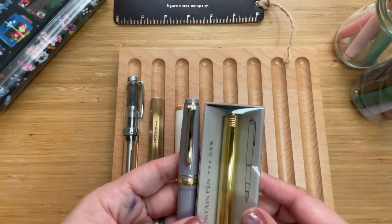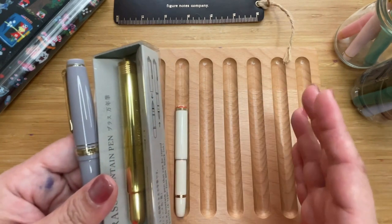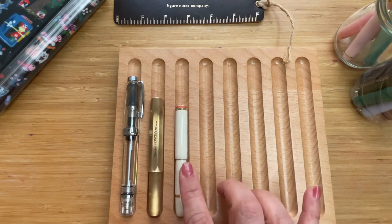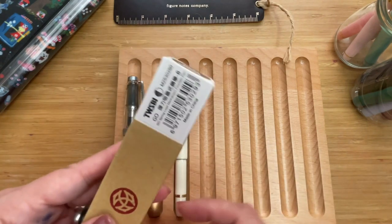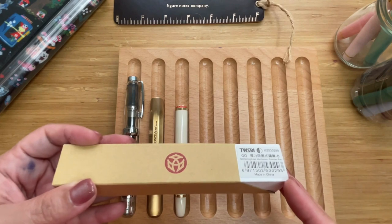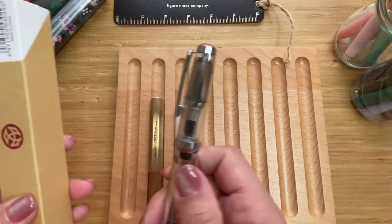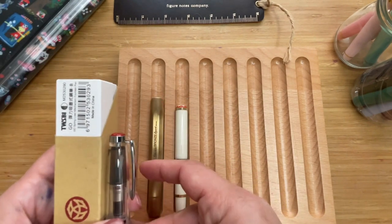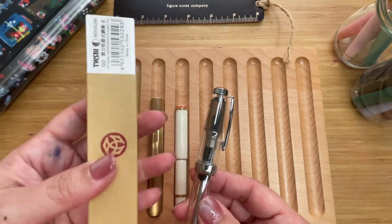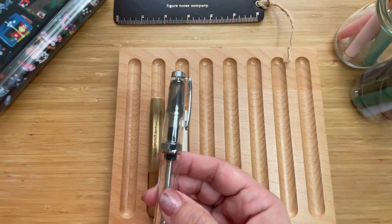It has a stainless steel nib and is a cartridge pen — I'm really into cartridge pens for pocket pens because they're easier to fill. The other one I didn't include is the Twisbi Go. I haven't unboxed it, so I'm not sure of the exact size, but it's 13.4 centimeters — longer than the Twisbi Vac Mini but still roughly 5.3 inches, which fits the shallower women's pocket depth.